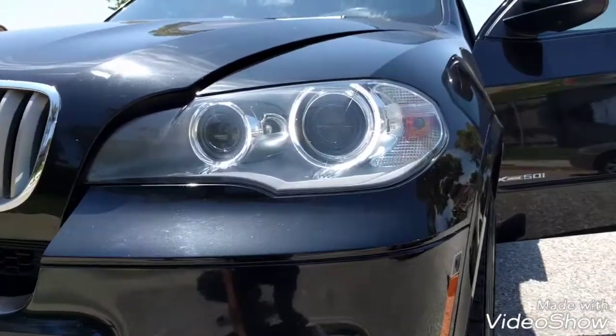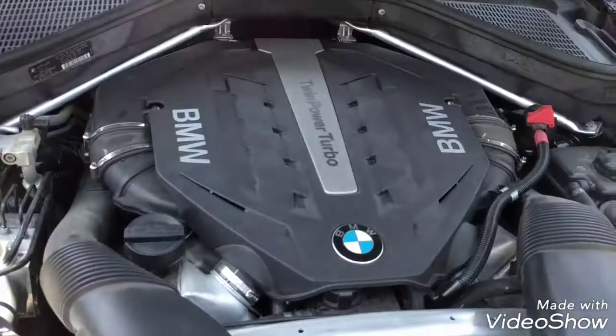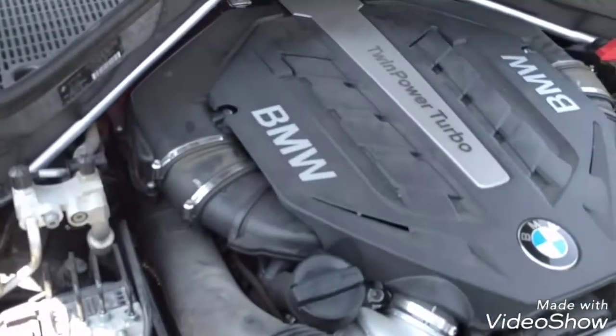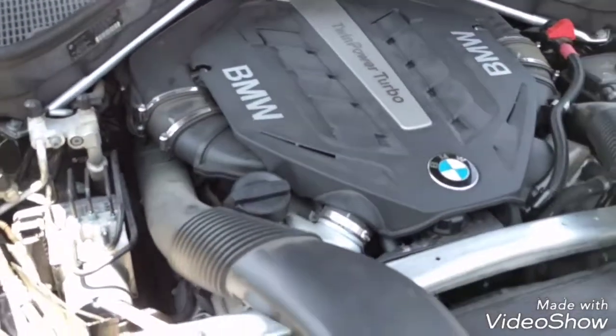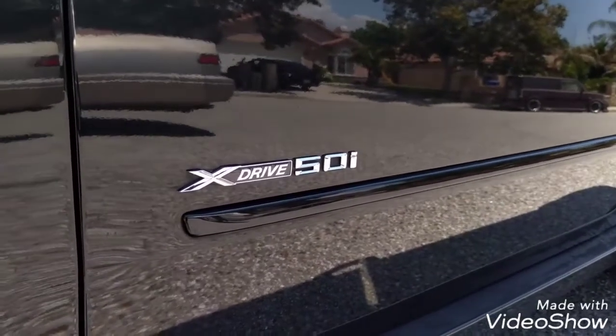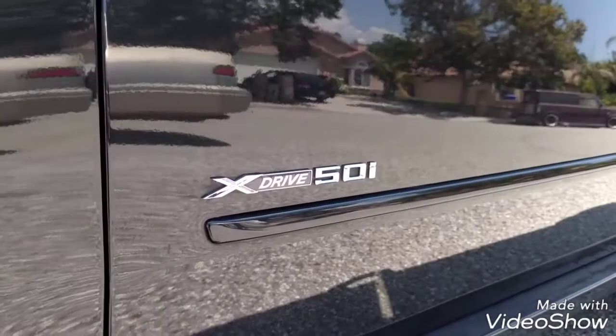It has the LED angel lights and the adaptive headlights. Here is the N63 engine with the twin turbo. This particular engine has 440 horsepower, which is very strong. This X5 has the xDrive system, which means all-wheel drive — it's an intelligent all-wheel drive system.